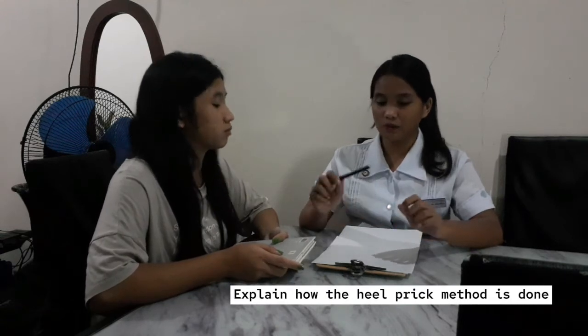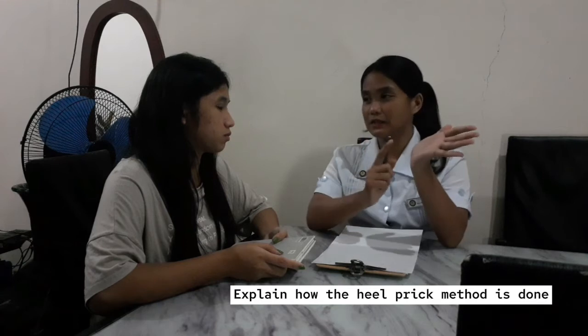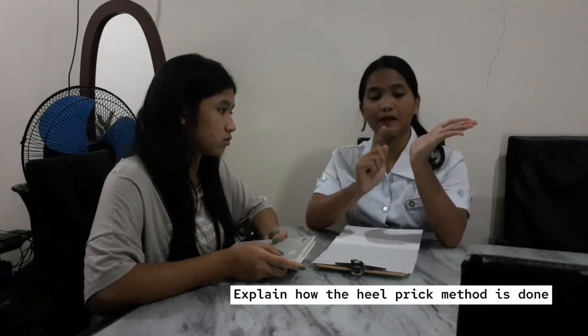In the newborn screening test, we are going to use the heel prick method. This is the heel or sakong of your baby. We are going to cleanse the heel using antiseptic solution or alcohol swabs, then prick it using an appropriate lancet on the lateral side to prevent damaging the bones of your baby. Then we are going to collect blood samples and put them on our filter card, which will be delivered to the laboratory to be examined.